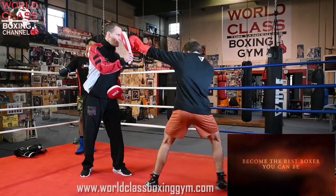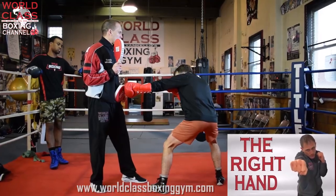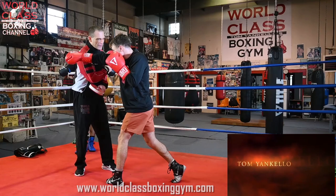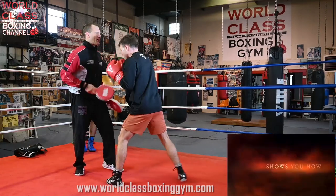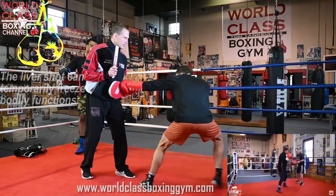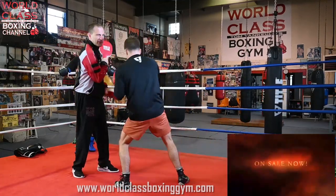This is about changing levels to set up this shot. He's going to jab up, jab down, and then he's going to come back with the right hand to the head, and then throw that left hook to the liver. So the combination is: jab up, jab down, right hand up, left hook to the liver.